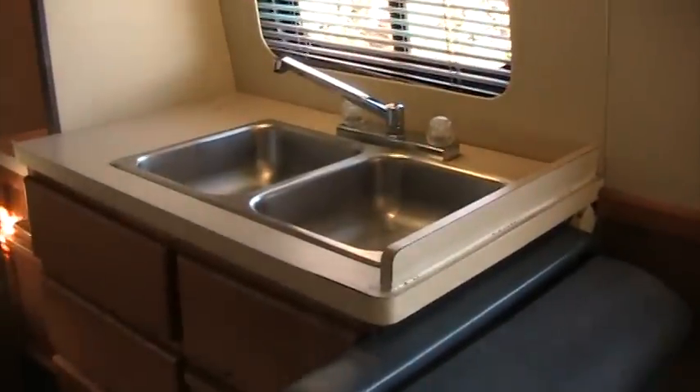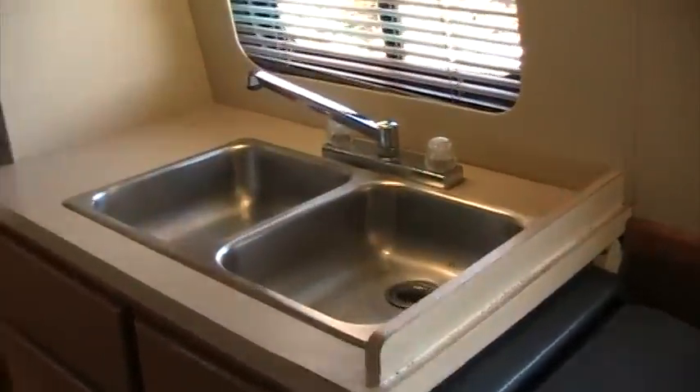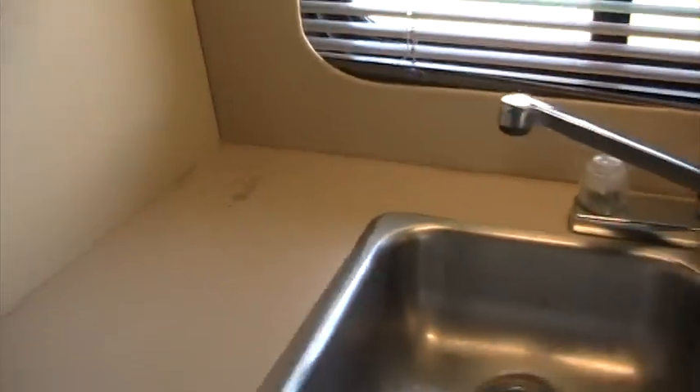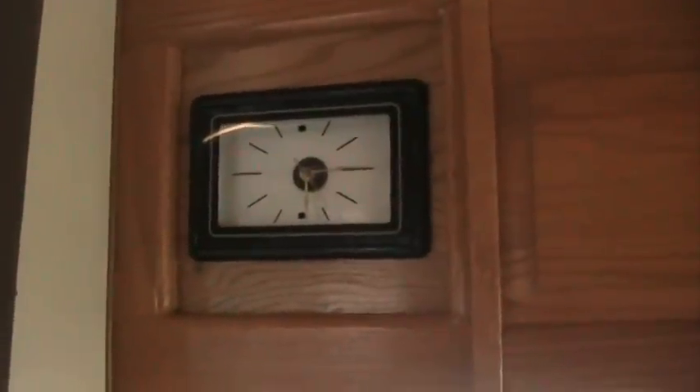This is your kitchen area. Somebody had something in here — there's a sticky glue residue right there that I could get off with some Goo Gone, but I didn't do it yet. There's a clock there but it's not running at the moment; it runs off a little battery.